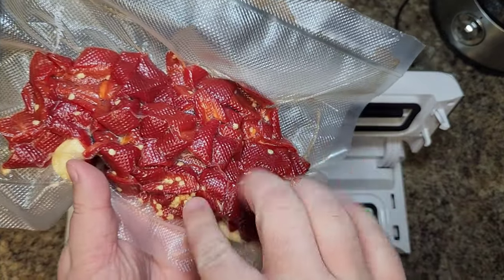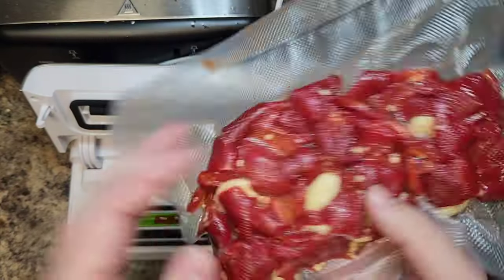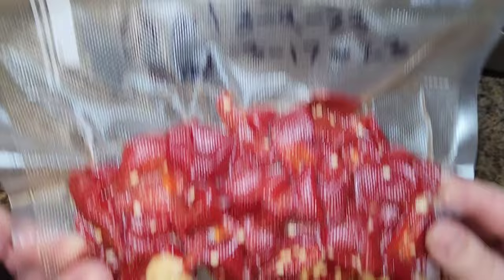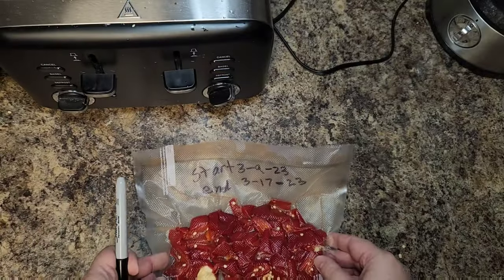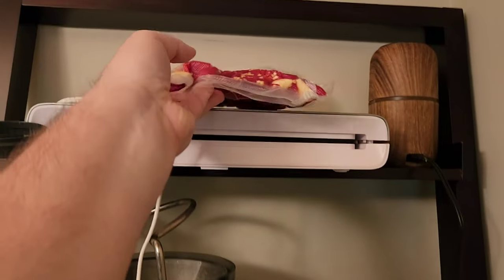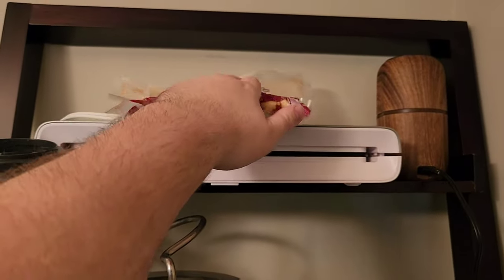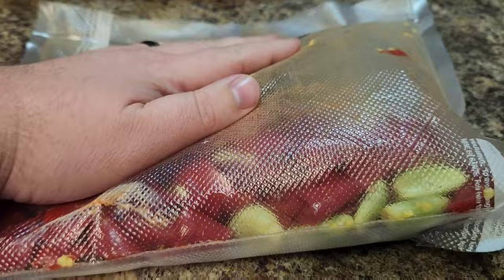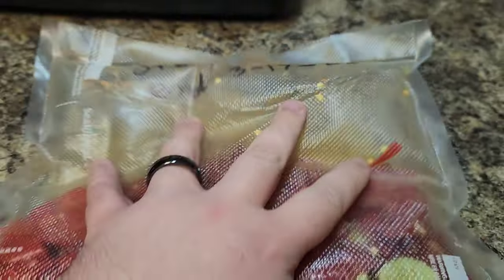Give it a nice little pat, some affirmations, turn it over and admire. Then write your start and end date on the bag. Find a nice dark or dimly lit area in your apartment or house to store it, and come back in 7 days when it's finished fermenting — or probably 9 days later because you forgot about it.